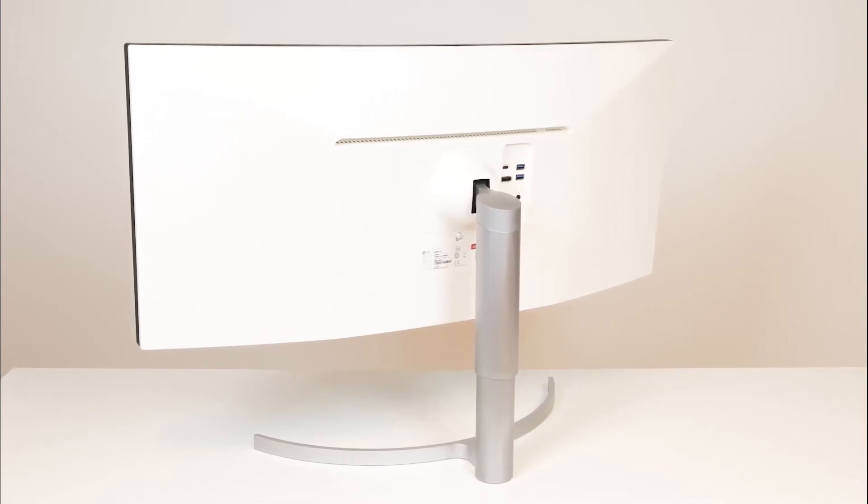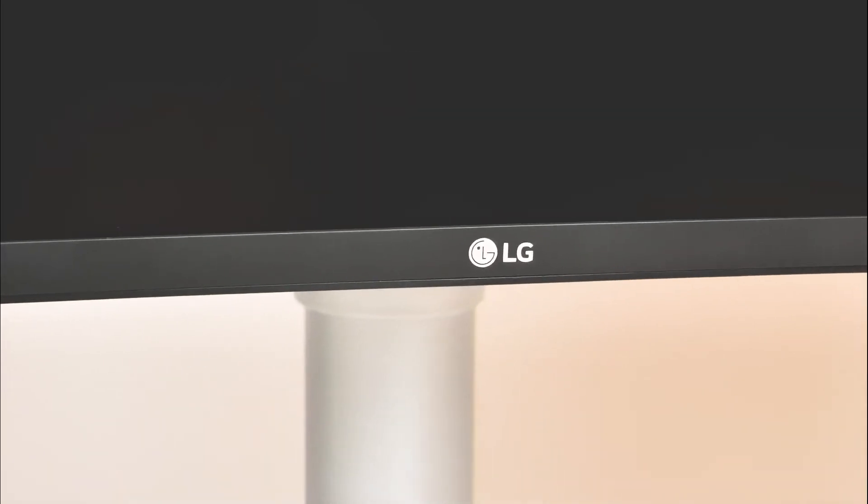When you have placed your monitor where you're happy, you are ready to connect your monitor to your PC for use.